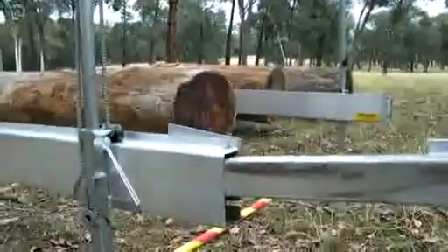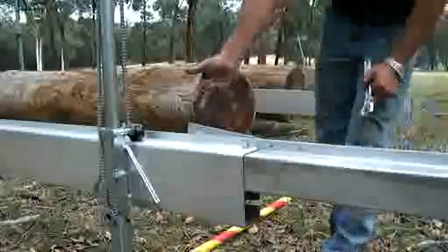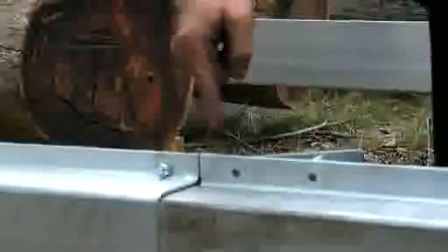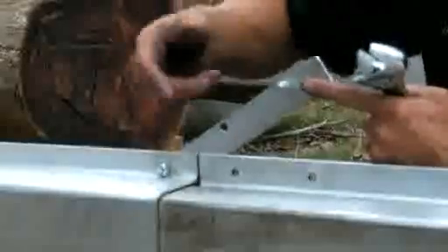Simply slide it in. Bring the track stop over now and draw it back until the bolt slips through the hole. If you tighten that up too tight, when you go to pull this out, all you're going to do is bend this area back in here. Leave it a little loose — that gives you the ability to spring it.